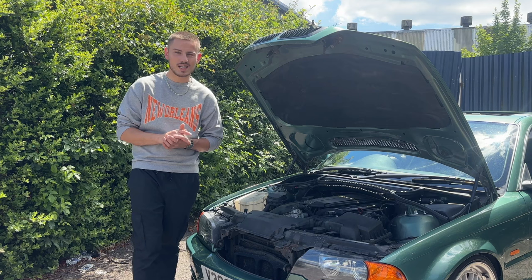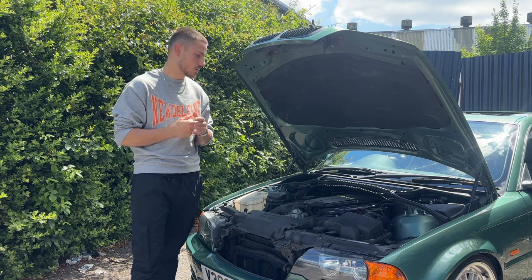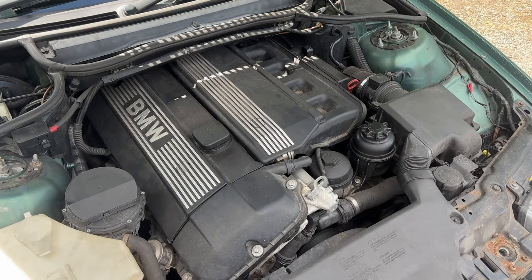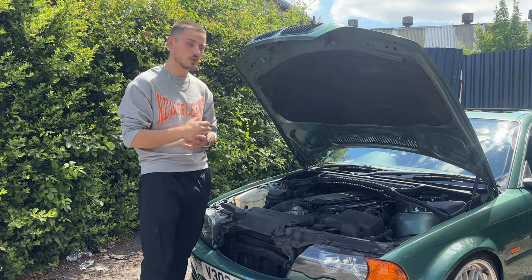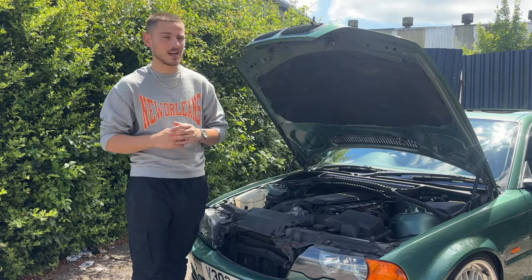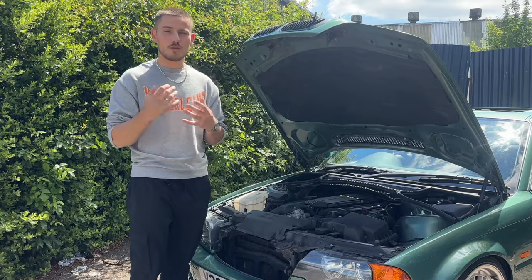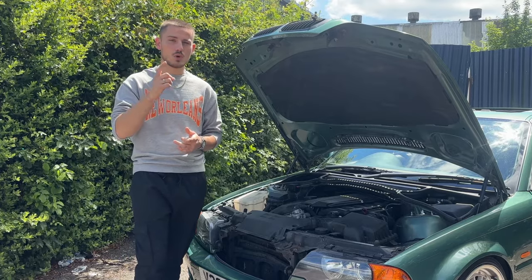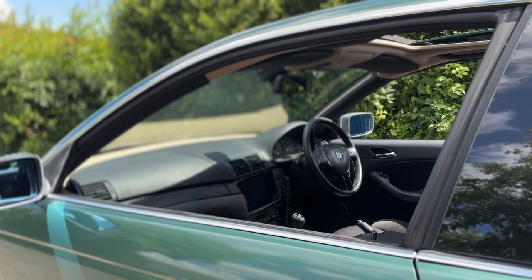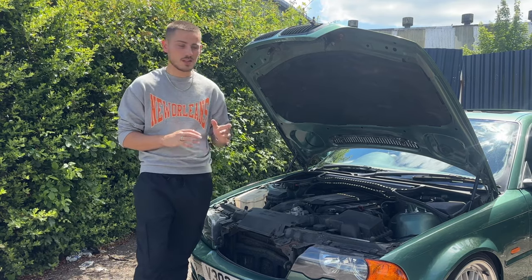The bonnet is open because the next point is about maintenance. You need to keep up with maintenance on these cars. It does depend on the engine — this is a 2.5 litre 6 cylinder, so it takes a lot of maintenance to keep it running well. If you don't keep up with it, you'll run into major issues, and BMW parts and labour costs can be very expensive. I'd highly recommend getting servicing done frequently, and at the same time getting the gearbox serviced too, since they're old gearboxes with a lot of wear.